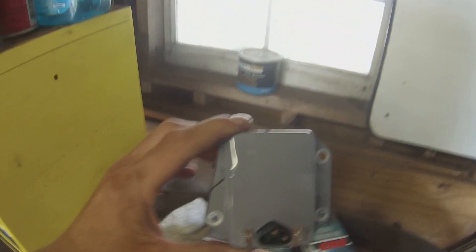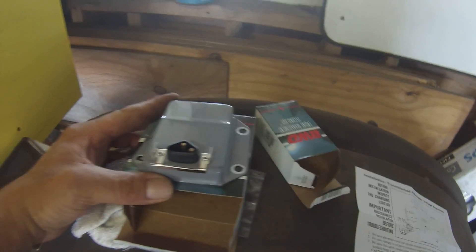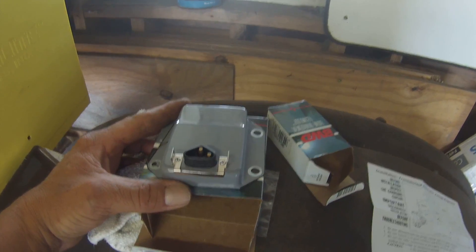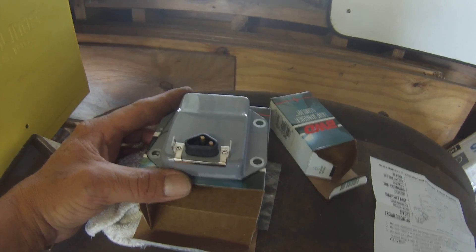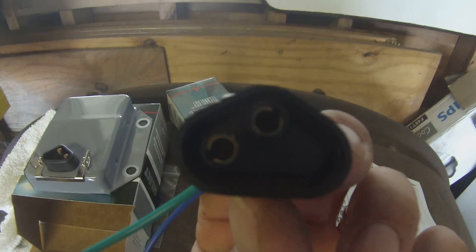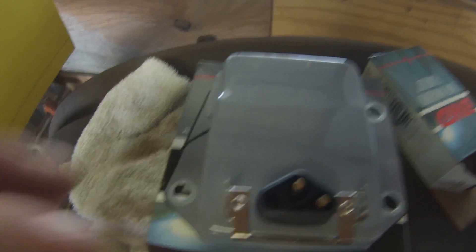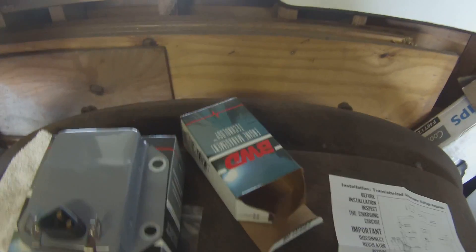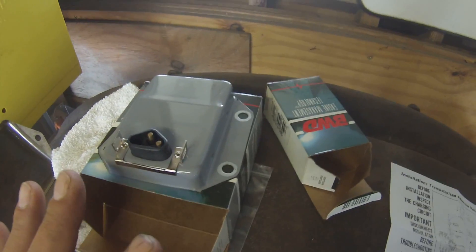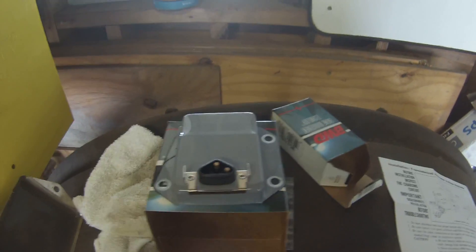This right here is an external voltage regulator. This comes off of early model Dodges after they went with electronic ignition, mid-60s. This is the plug that it goes into - there's the two female ends, these little guys are the male ends. What this does is it takes the place of your internal voltage regulator inside the PCM.